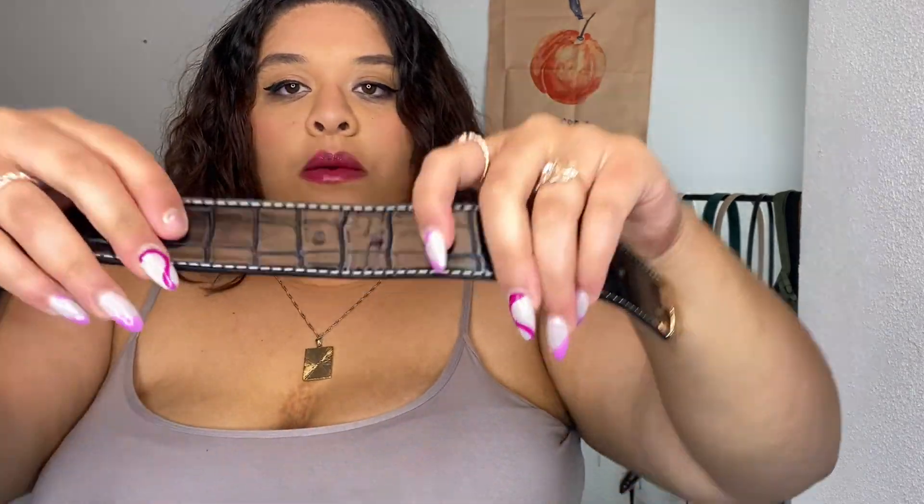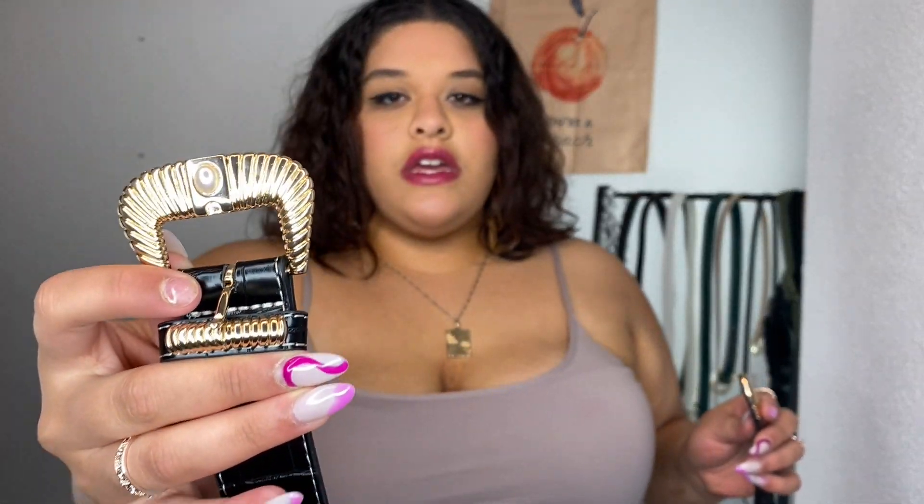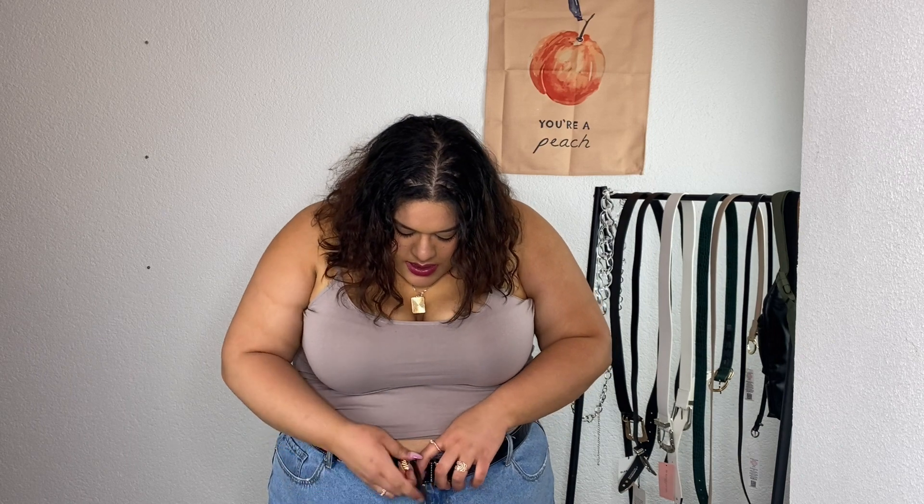I think most of these will probably fit on the third notch. This next one also has a snake detailing — I like it because of the stitching, and I'm obsessed with the buckle detailing, it's giving me very much sea creature vibes with the little pearl and the band detail. This one I got to the fourth notch.